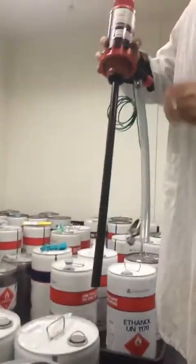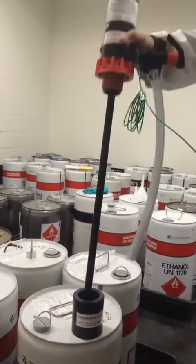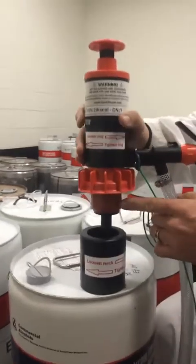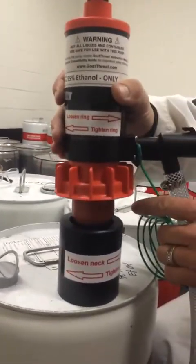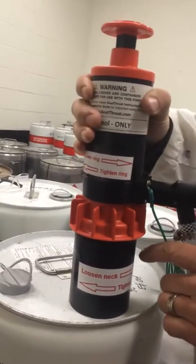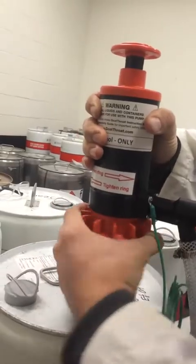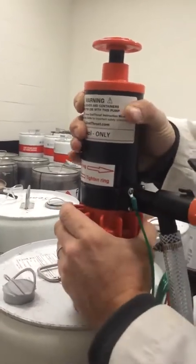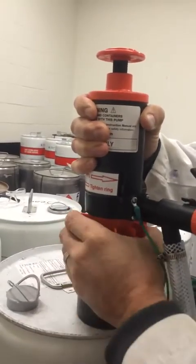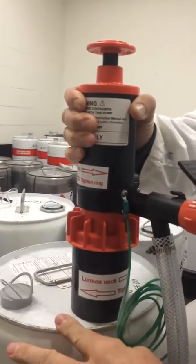Then you proceed to put the pump tube into the drum itself, simply lowering it. You'll notice there's a red rubber flange — that's to sit snugly inside the neck adapter. You hold the pump steady and turn the large dial clockwise — righty tighty. A few rotations, and that expands the flange until the pump is secure.